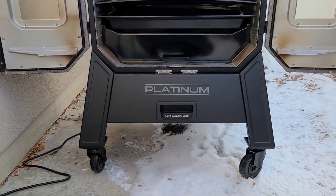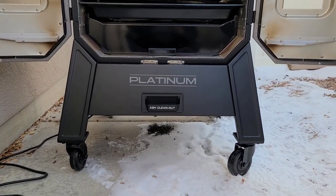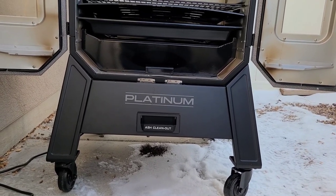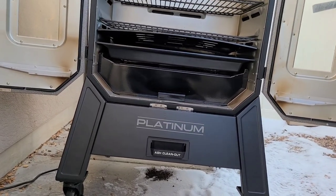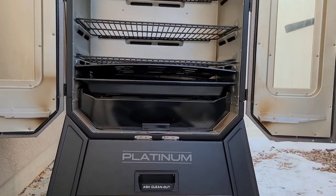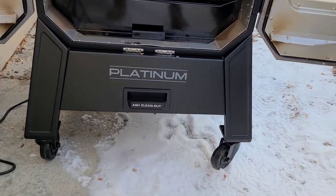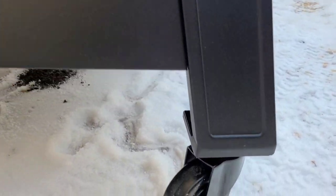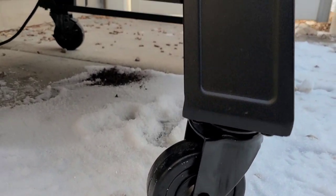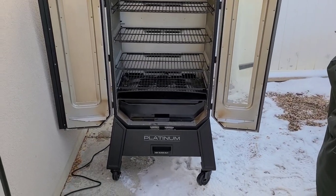I do just want to comment on how well built it is. The metal and everything seems very durable. If you're familiar with the older smokers, the wheels are very small — these are much bigger. So that's just something to note.